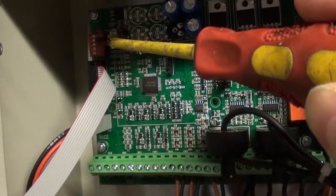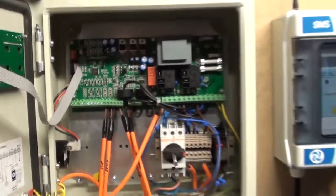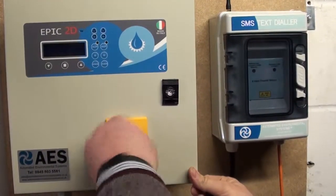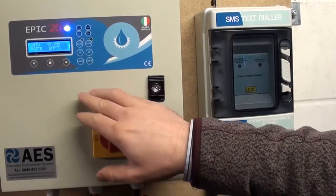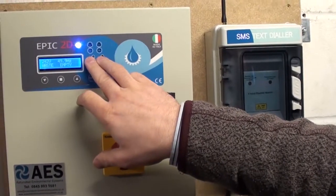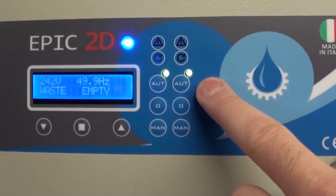Put the number two switch back over to the left, and now when we turn the panel back on we're in setup mode. The setup is done, and all that's left to do is select auto for both pumps and your panel is ready to work.